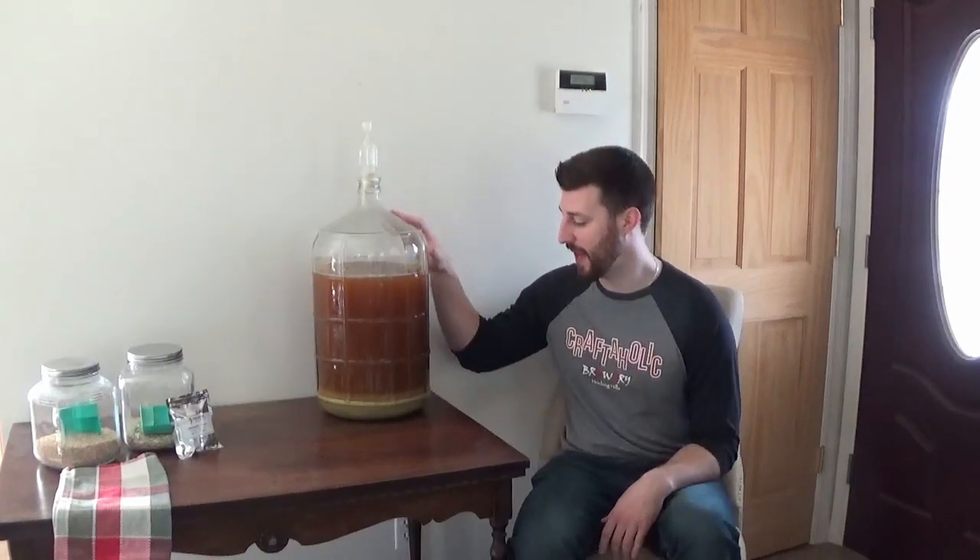Hey guys, welcome back to the Hard Pour. I actually made a New England IPA. As you can see, there's plenty of sediment at the bottom. It's ready for a secondary fermenter. I'm going to dry hop it with some lemon drop pellets and show you how to do it.